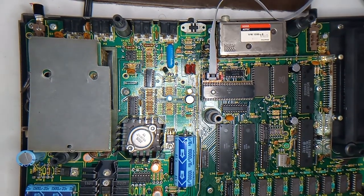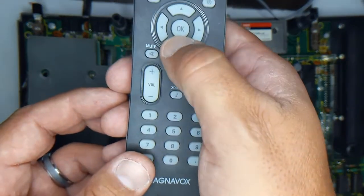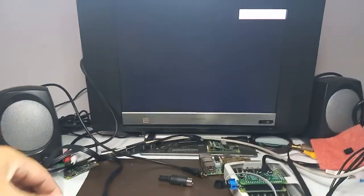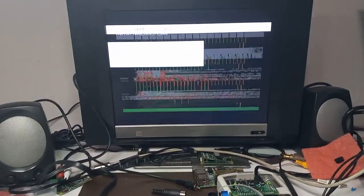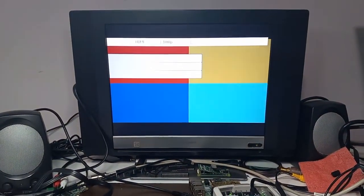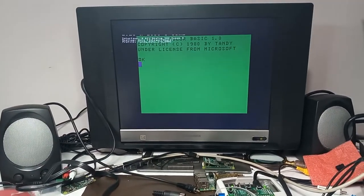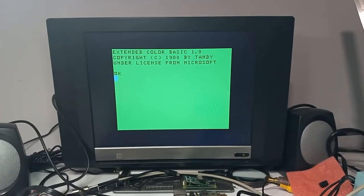Now let me switch the input on my TV to HDMI. Let's see if this works. Oh yeah, there it is turning on. Oh, what happened there? Problems with the CoCo — I've seen that on this CoCo before. There we go. I just had to reset it. There might be a memory issue with it, but I have seen this CoCo do that before in the past.